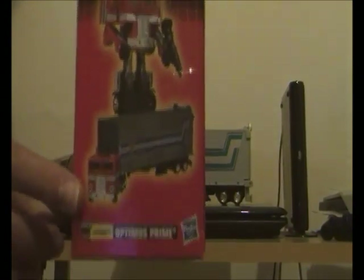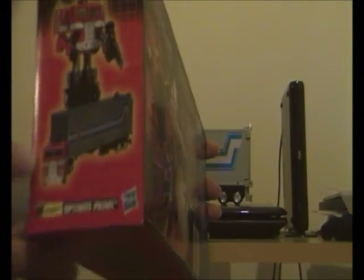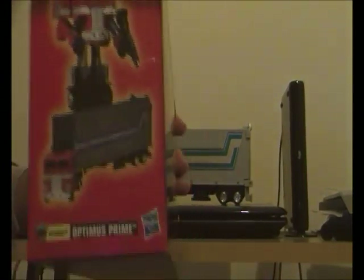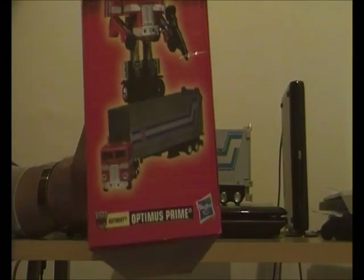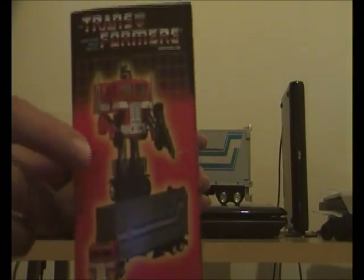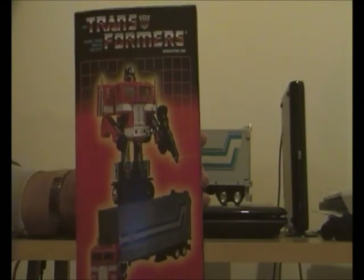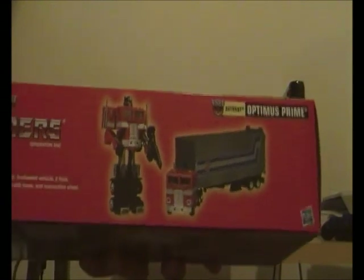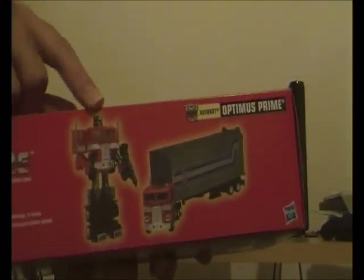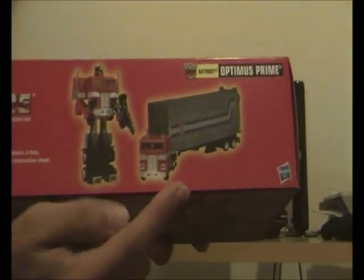This looks real epic. On this side of the box you've got a picture of G1 Optimus Prime in his Freightliner 202 truck form attached to a trailer, based on the original Hasbro 1984 G1 Optimus Prime set along with Diaclone Battle Convoy. There's also a cool photo of G1 Optimus Prime in his robot form with his molded fist and molded gun. On the other side you've got the same pictures — G1 Optimus Prime in his robot form and his Freightliner 202 truck form attached to a trailer.